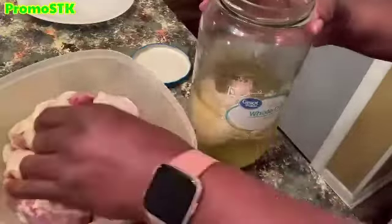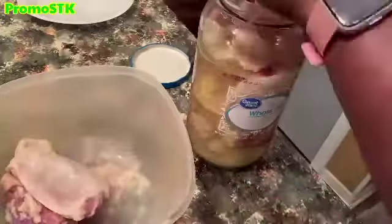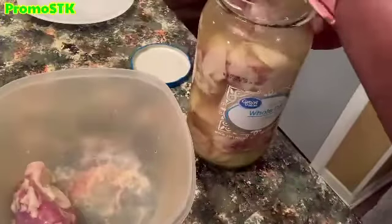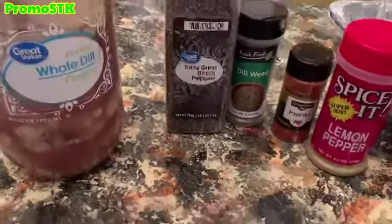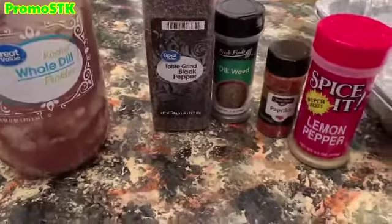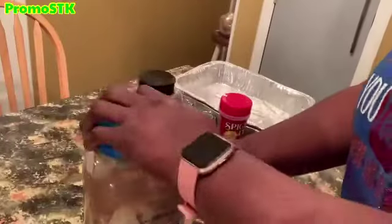I have about eight pieces of chicken thighs. I've already washed and cleaned the chicken. Now I'm going to put it into the jar and let it marinate in the refrigerator overnight — or up to 48 hours. We're going to do this brine marinate for up to 48 hours in the refrigerator.